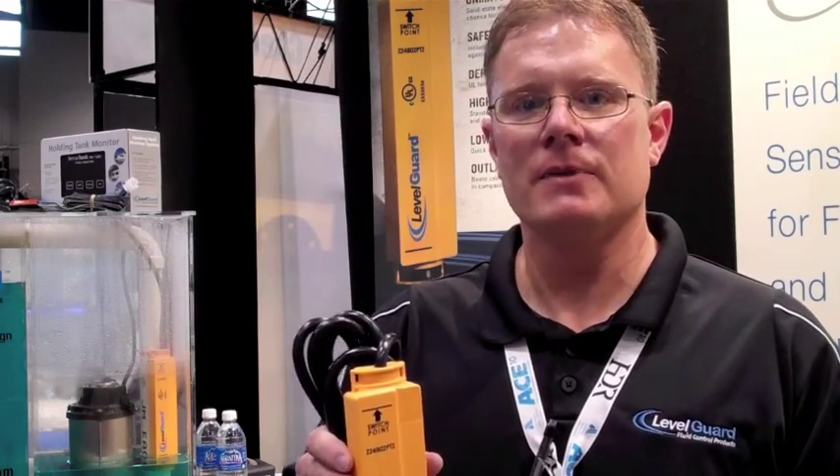The number one failure mode in pump controls today is the switch. Replacing it with a Level Guard product is the best way to assure that your pump and your application is going to continue running long-term, reliably, without fail. Level Guard brand products are the technology of choice.